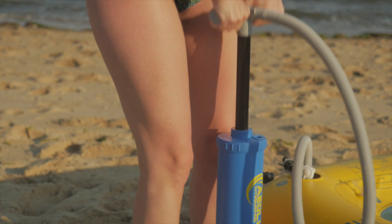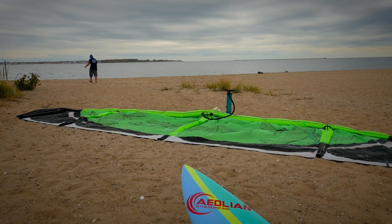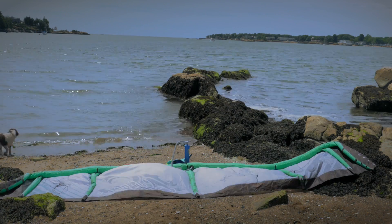The triple action pump is a hybrid electric hand pump for all your favorite water toys. Regular hand pumps are inefficient and require you to do all the work. Our pump's electric motor does the work for you.